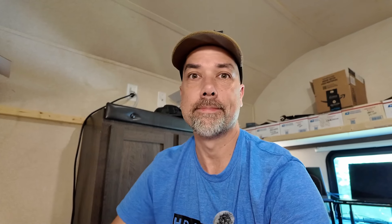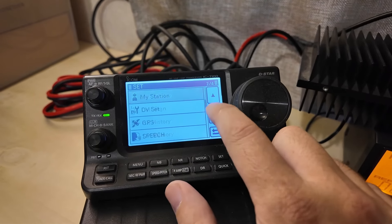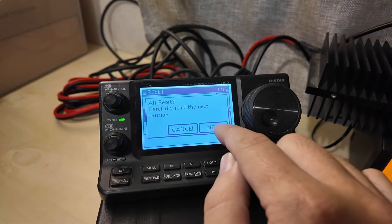One of you amazing people out there in comment land — thank you very much — said that their ICOM rep said to do a factory reset on this thing. And sometimes you have to do a factory reset more than once to get it to work. So we're going to do a factory reset and see if we can get it putting out more power. For factory reset: hit the Set button, go all the way down to the bottom, hit Choose Others, then choose Reset, then choose All Reset.